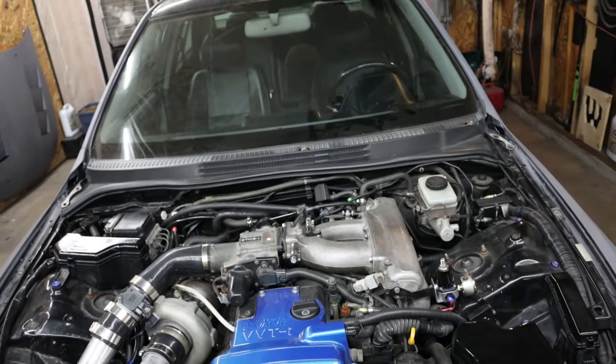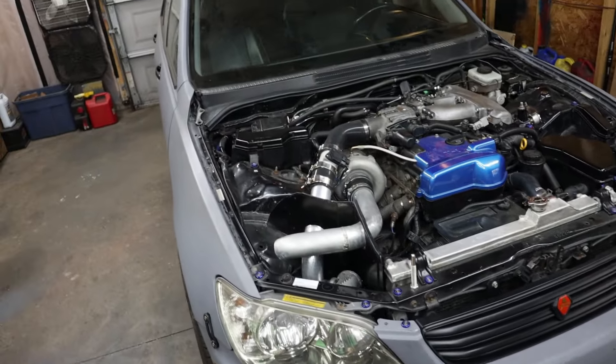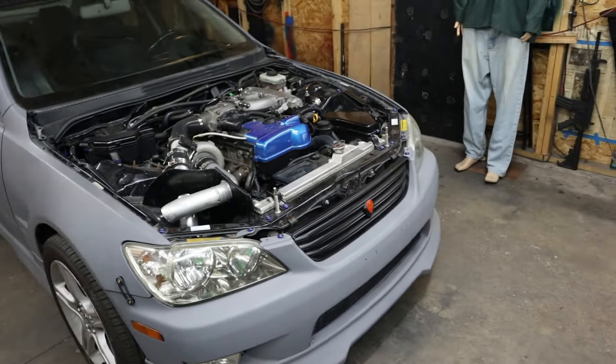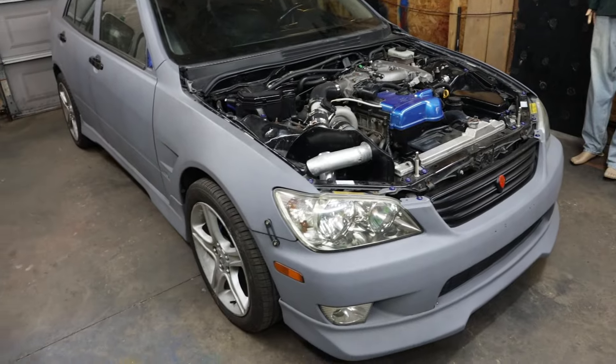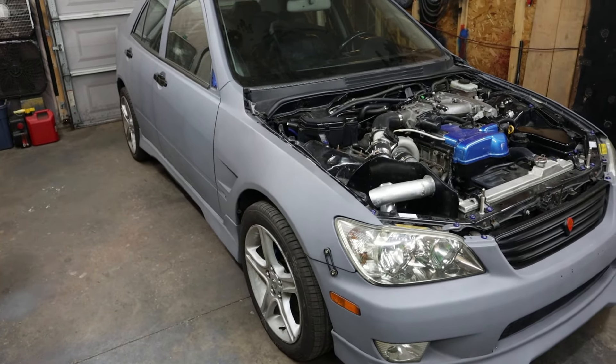Also, the transmission that's in here, the W55, it works fine for regular driving. But I don't want to push it, especially with the turbo on here. Even though it's only 7 psi, I still don't really trust it.